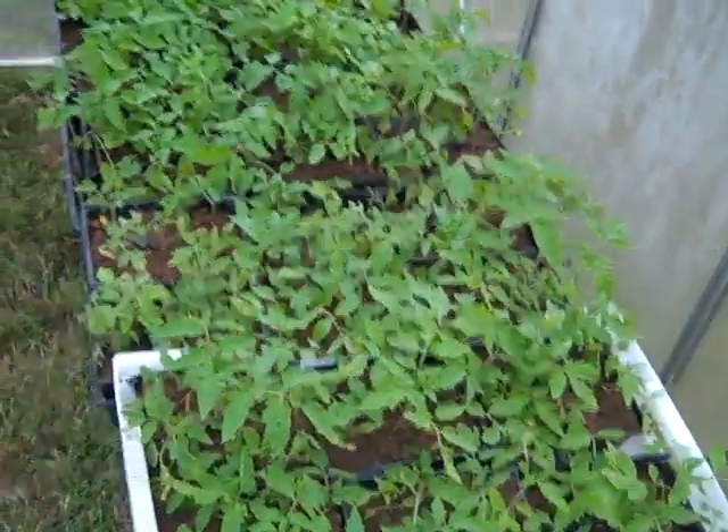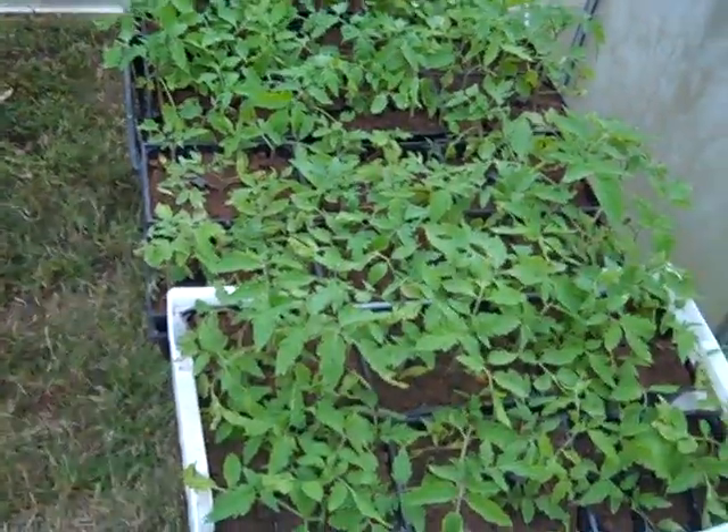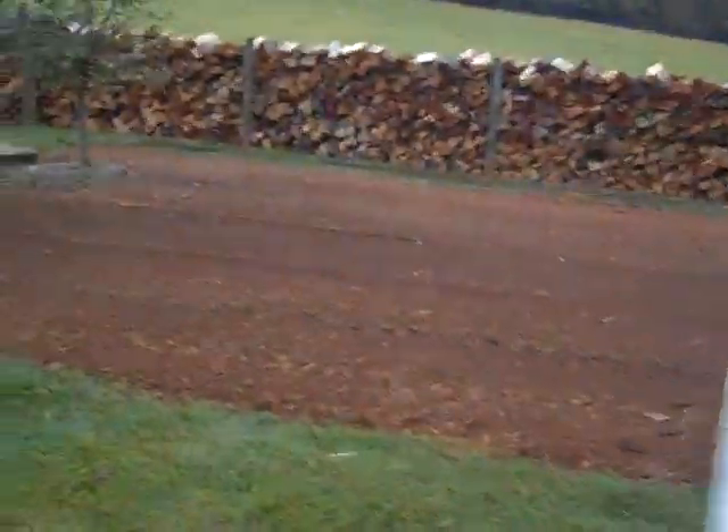Going to move the tomatoes into larger containers in a little while, so probably won't have tomatoes for Christmas, but January they're going to taste good — that's the goal. So far this test is pretty cool, having fun with that.